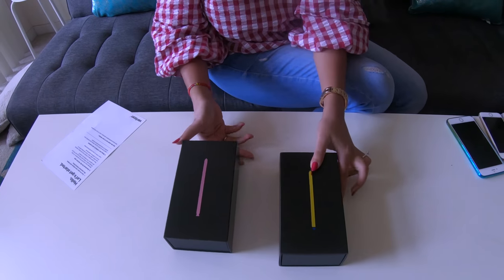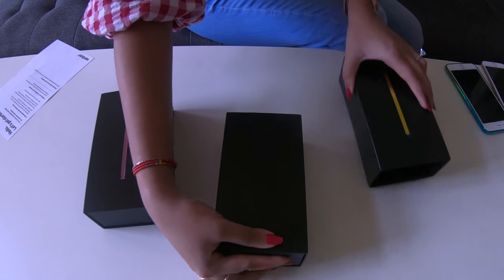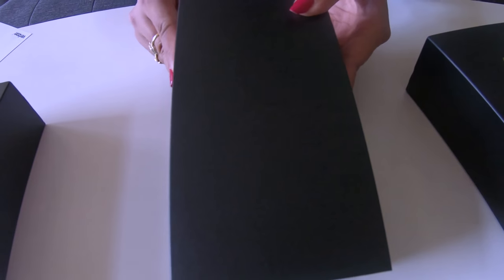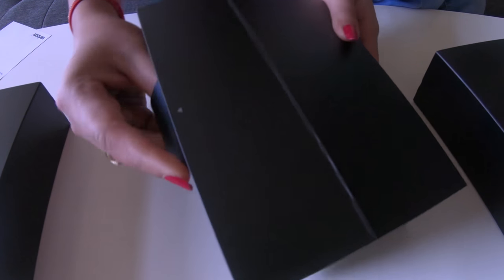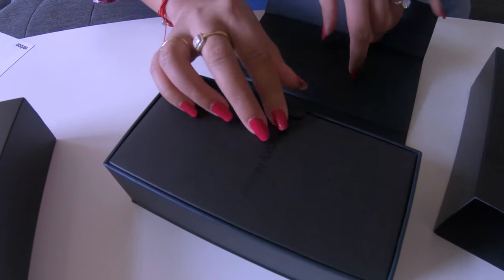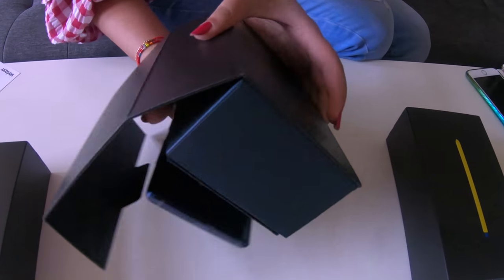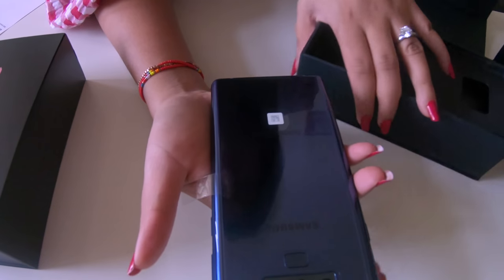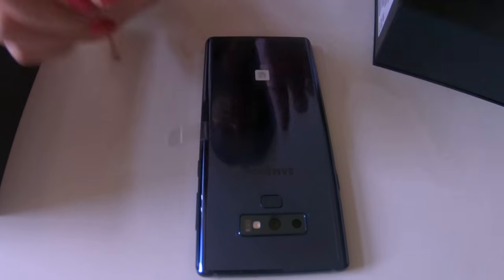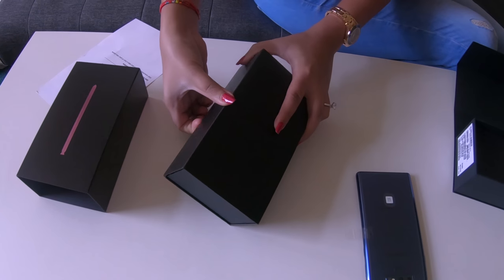Let's open this one — this is the blue, the Ocean Blue color. And here you go, Samsung. Galaxy Note 9. This is the phone, so shiny. Look at this guys, this is the Ocean Blue color. Let me put it on the white surface so you can clearly see the color.